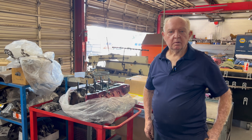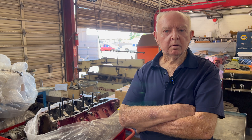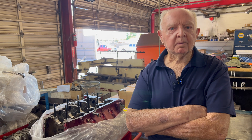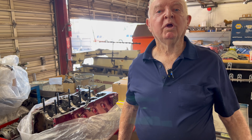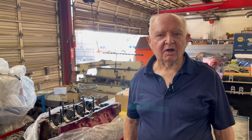Ed, we had a question or two about the Oldsmobile 455 and some of the oiling and how that works. You told me you had one to show us. I have one of everything — something going on here in the shop most all the time. Some weird stuff, fun stuff.